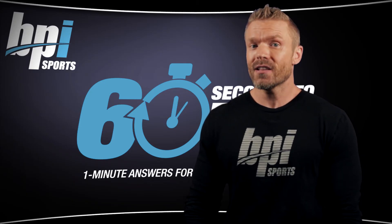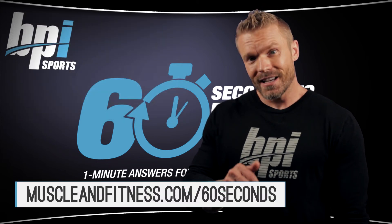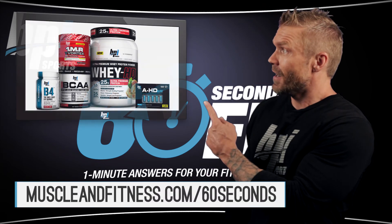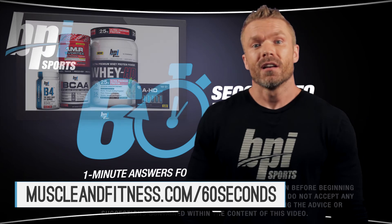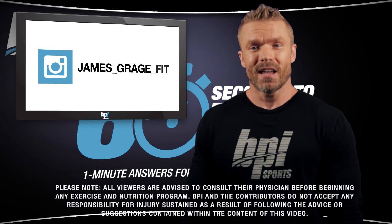Make sure to come back every Tuesday and Thursday for new videos or visit bpisports.net. Go to this link to submit your question and you may even get a month's supply of BPI Sports products. For more tips, follow me on Facebook at JamesGrangeFitness or on Instagram at JamesGrangeFit.